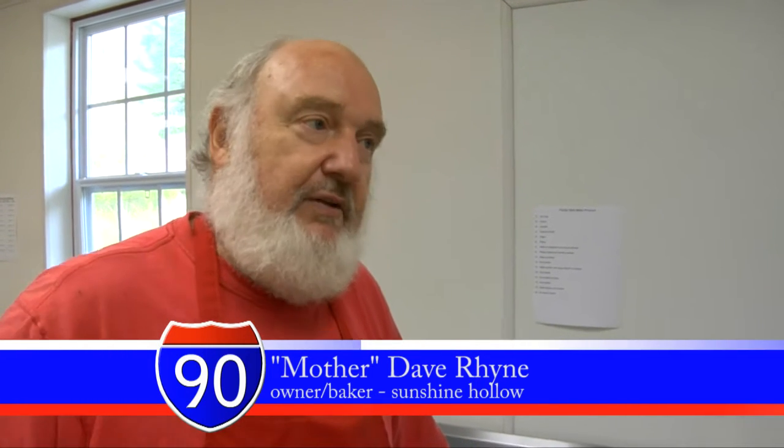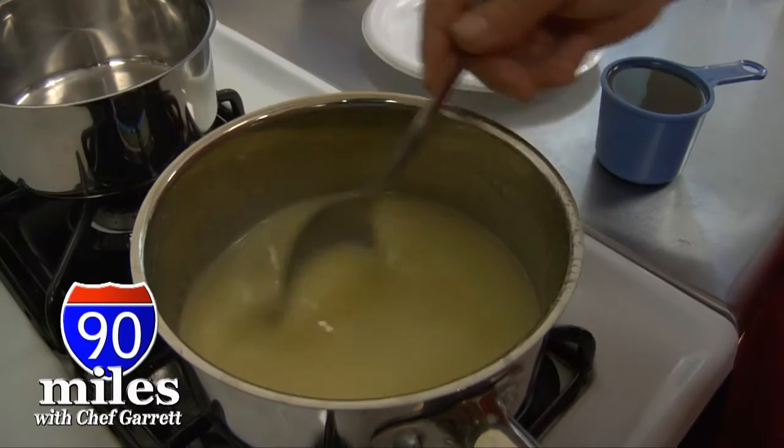I started doing that when I was in the military in 1968, and just did it for family and friends. After a few years, other people wanted some, wanted to buy some. So we started to build our first little bakery, which is back up the road there. And then we finally built this bakery about six years ago.